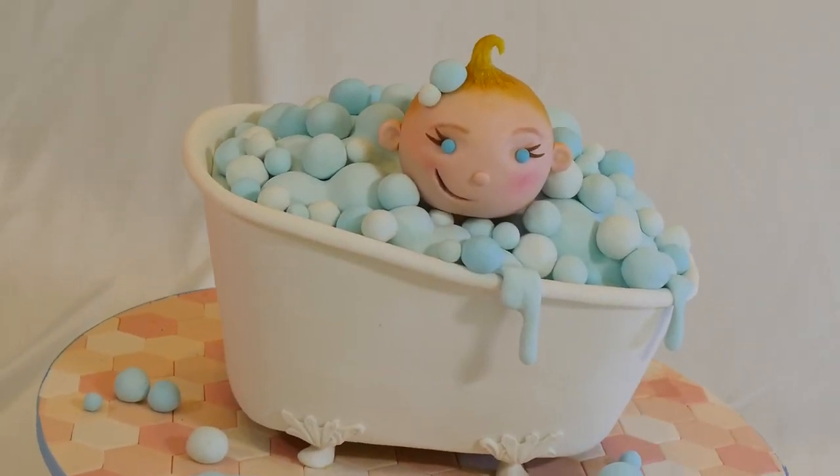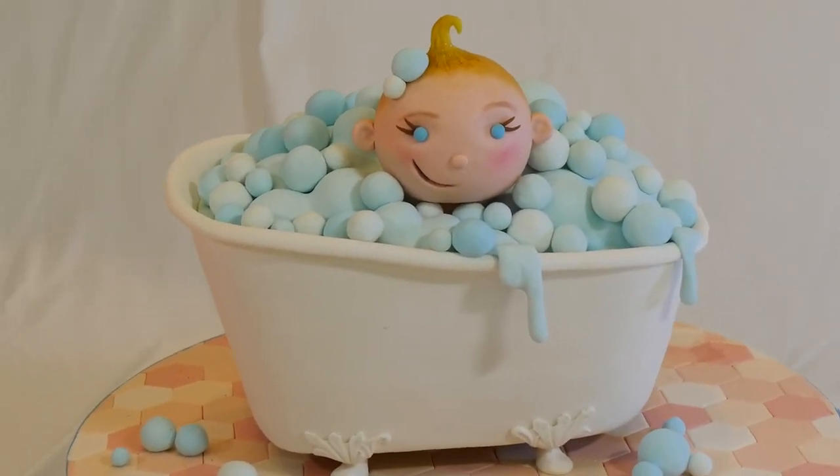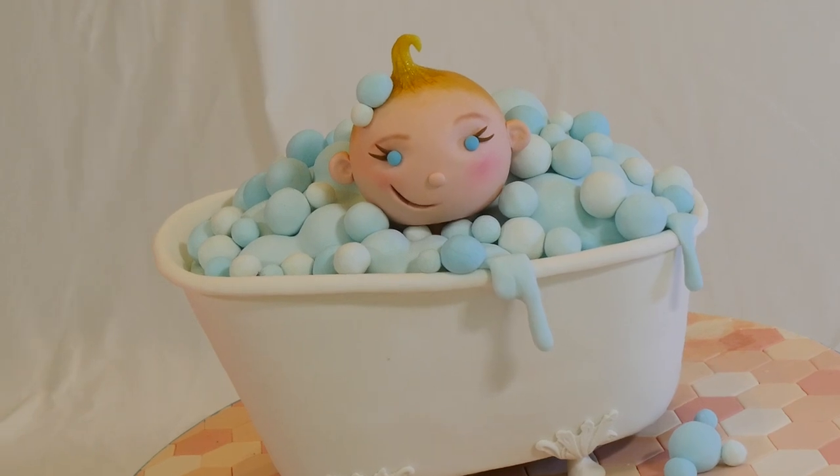Right now, I am working on making a cake topper, which is going to be a little baby head popping from the bubbles in the bathtub. I will not go into detail on how I made this right now, but if you want to know more tips and details on how the baby cake topper head is made, you can check out my other video.